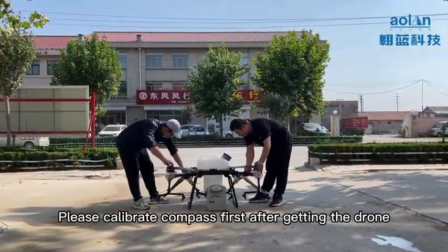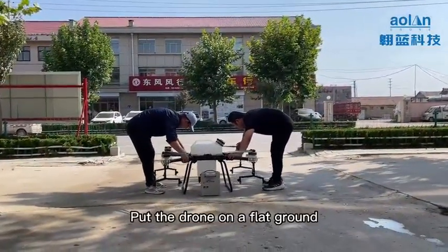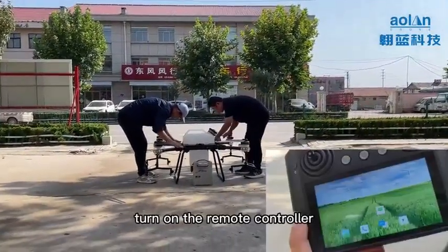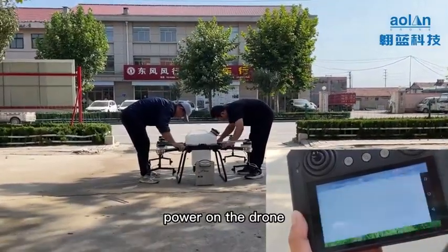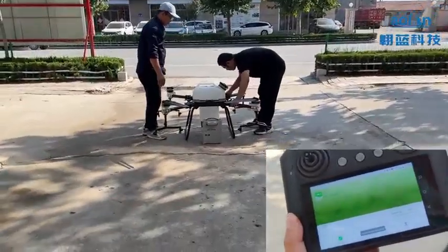Please calibrate the compass first after getting the drone. Put the drone on flat ground, turn on the remote controller, and power on the drone. Open the app on your remote and click Connect.